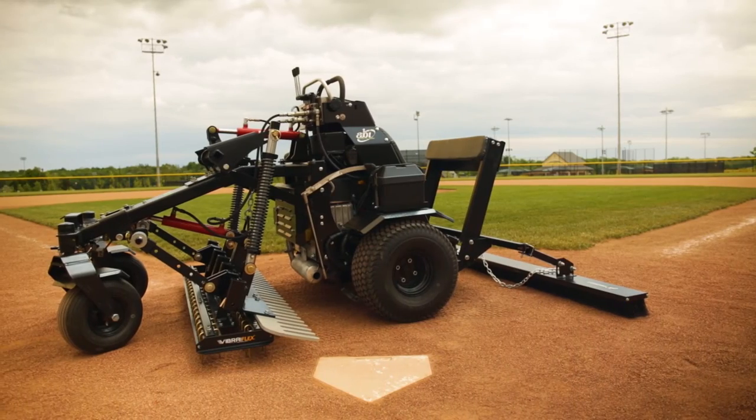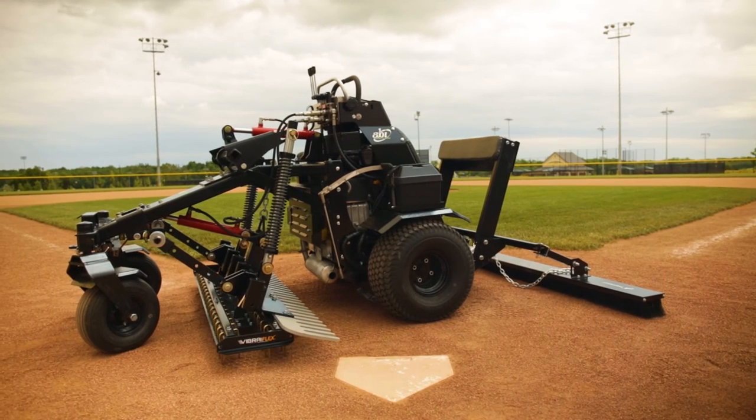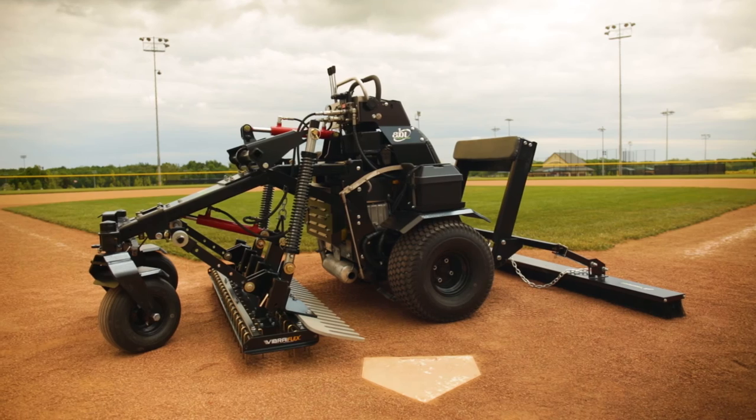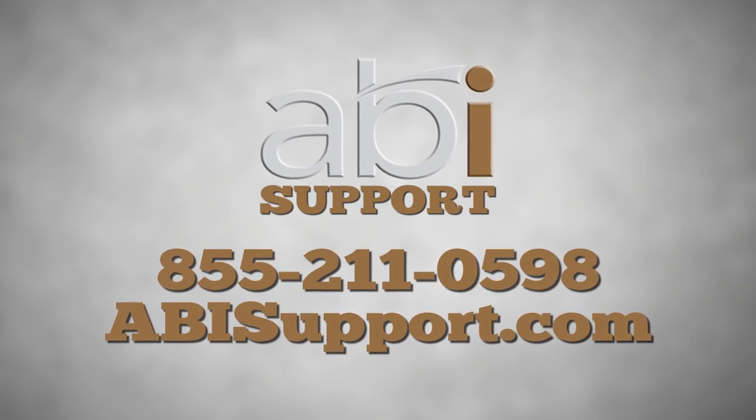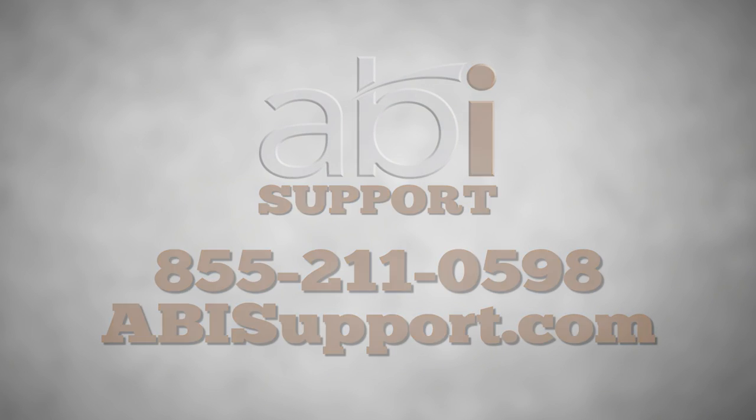If you have any further questions about the use or maintenance of your ABI Force, please contact our customer support office at 855-211-0598 or visit us at abisupport.com. Welcome to the ABI family!